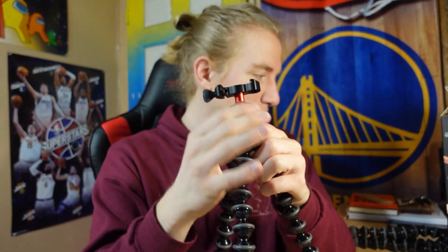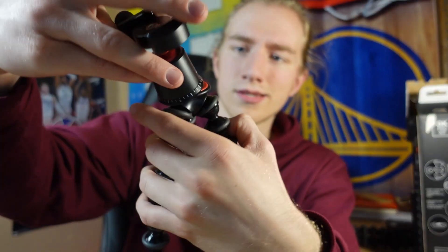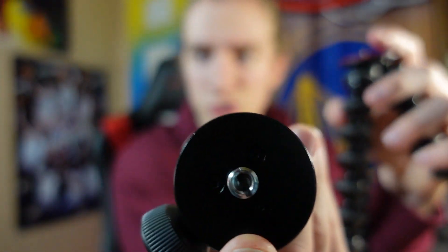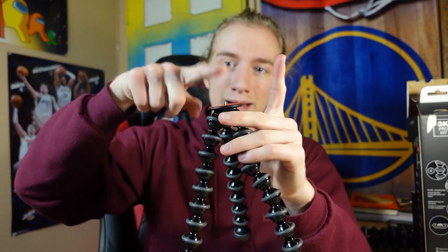There are also some bits that are removable. You can take the top part off — with the whole ball head mount you can actually unscrew it. There's a 3/8-inch screw right there that screws onto the quarter-inch screw, so you can actually put your camera directly on top if you want. But it comes with the ball head, so why not use it?